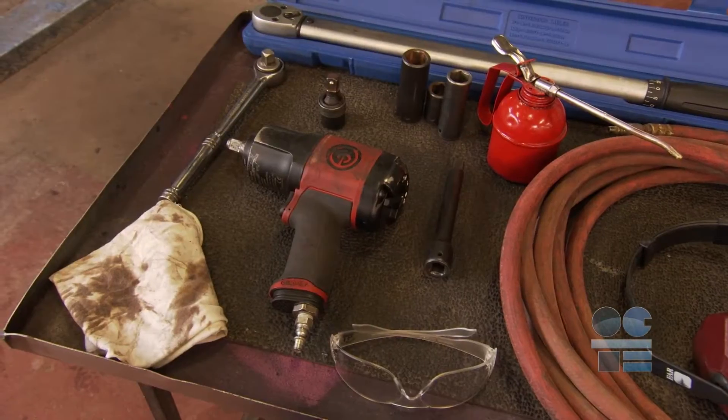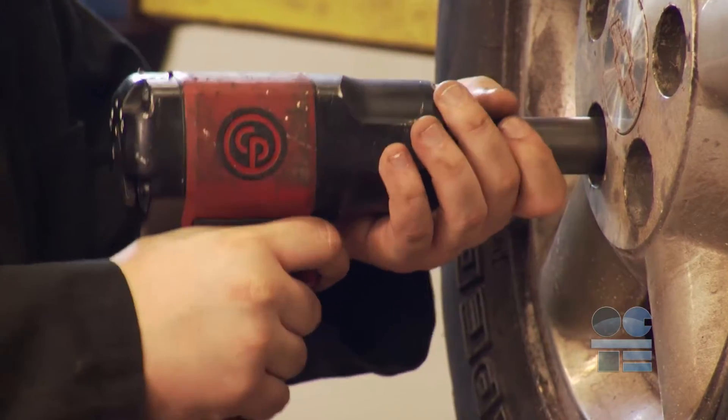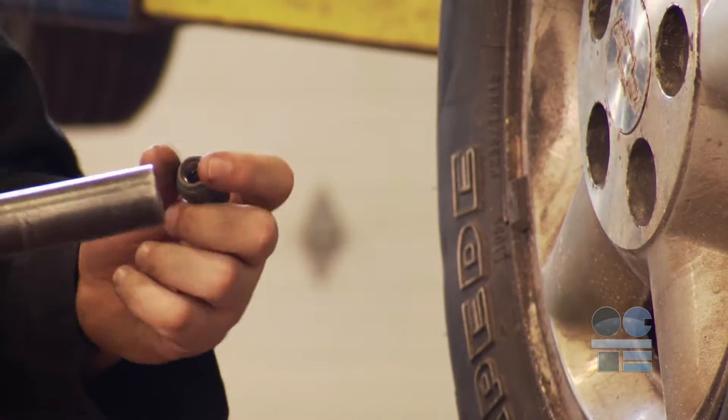We're learning to be tool safe. Watch this video to find out the safety guidelines for this equipment. The pneumatic impact gun is a time-saving tool that is powered by compressed air. It is used to remove fasteners.